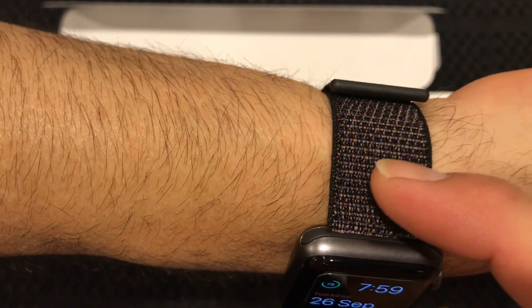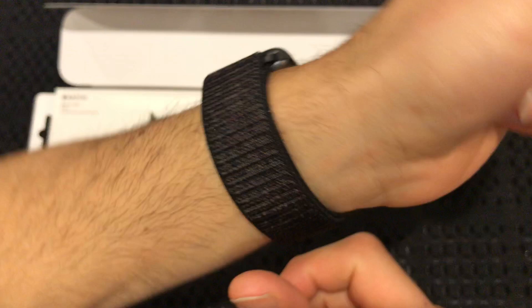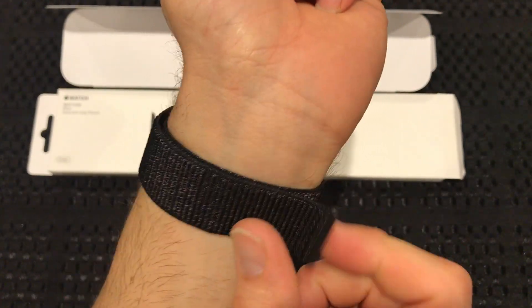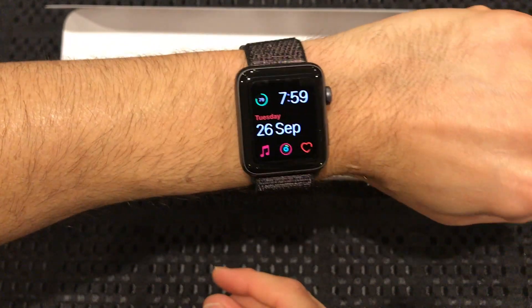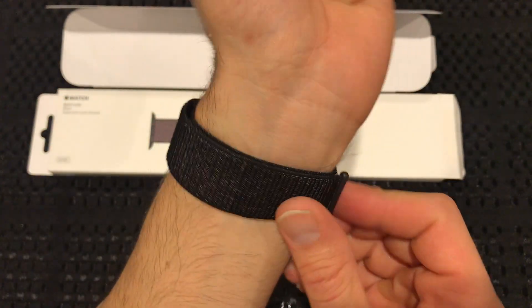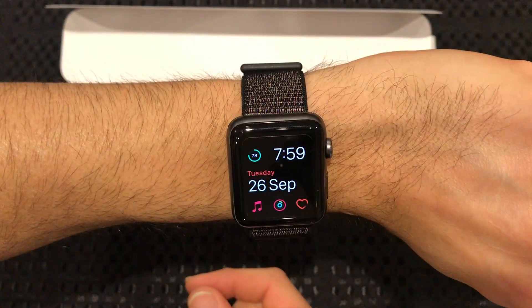I don't know if you can see, but in here you can see a lot of red colors and blue colors, and it's not quite what I was expecting. You can see the velcro there — it just feels a little bit on the cheap side, and it makes the Apple Watch not look as good.